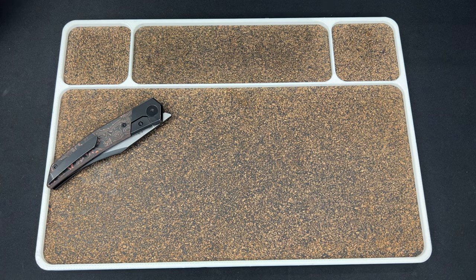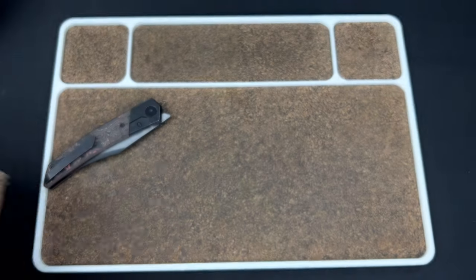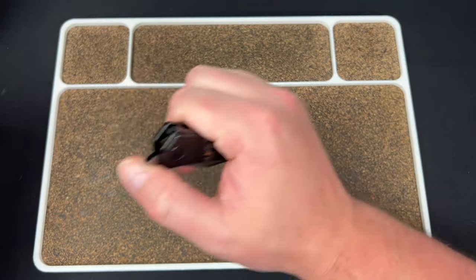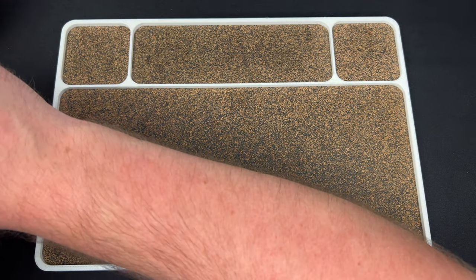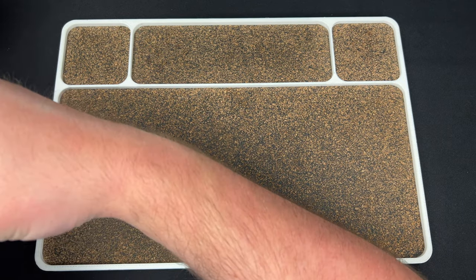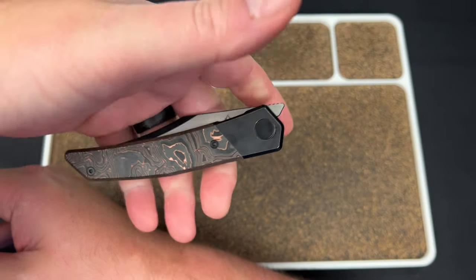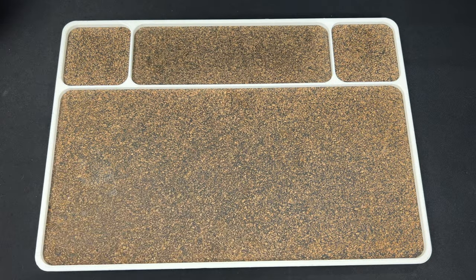Hey guys, Kev here and I have an unboxing to do for you. This one comes by way of Asher Knife Co. They got some new stuff coming out and Justin over there was kind enough to send me some stuff, so let's check it out. We're using the CMB Knives Zetsu to unbox it.